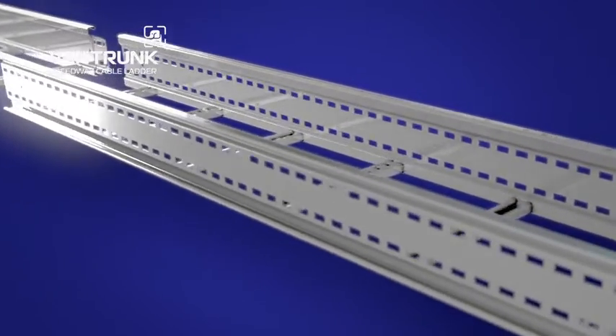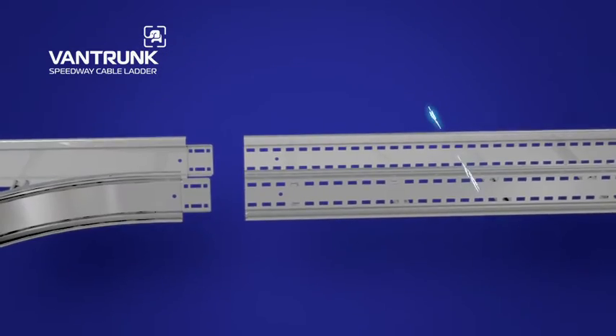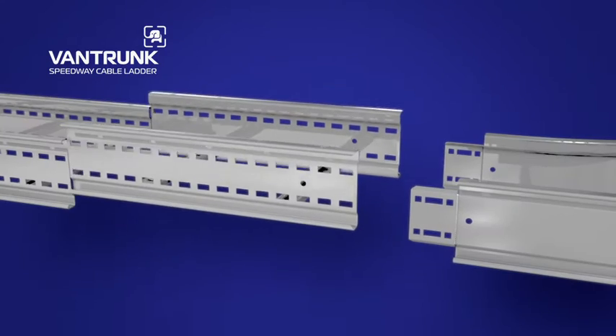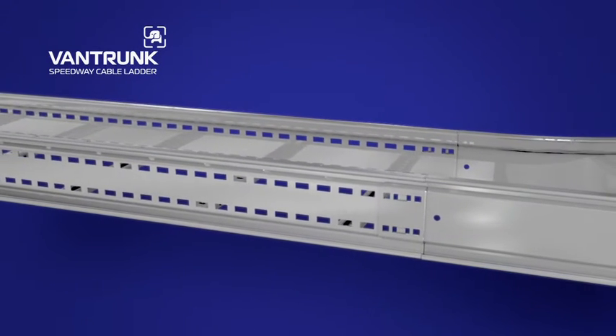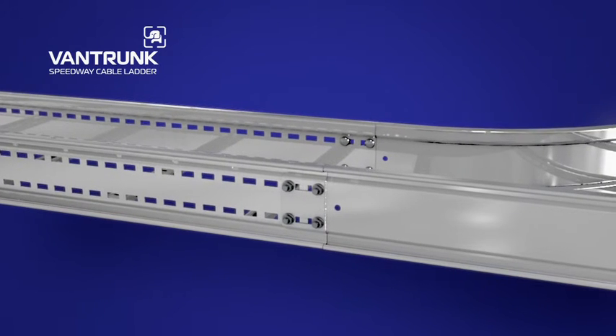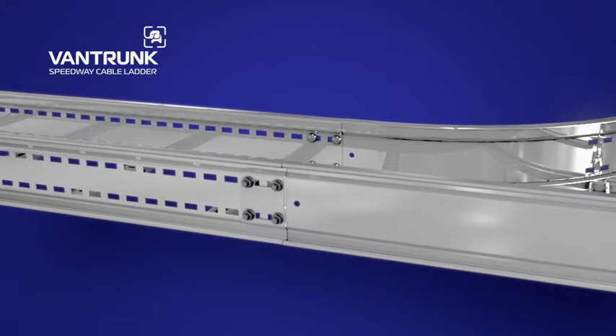Speedway's Cable Ladder Slot Pattern has been designed to provide adjustability and convenience. Even with on-site cutting of lengths, the slot pattern is still available to complete fast jointing, with the Integral Coupler negating the requirement to drill the ladder side to facilitate coupling.